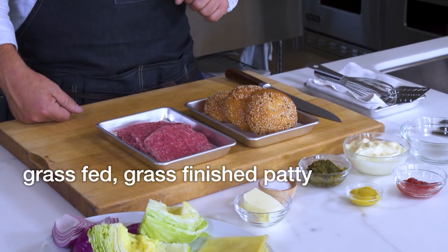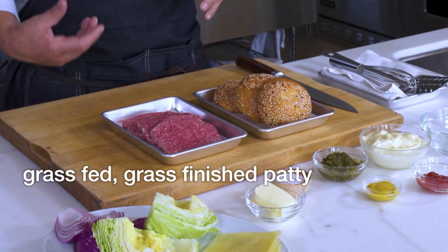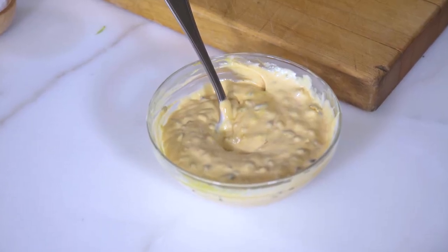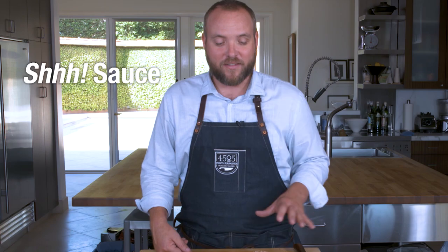Here's our quarter pound, 100% grass-fed, grass-finished burger patty. I really like the quarter pound because it's not too big — it's a good burger you can have and not feel too full and need to go take a nap. But first, let's make our secret sauce. We call this our sh-sauce. It's secret.